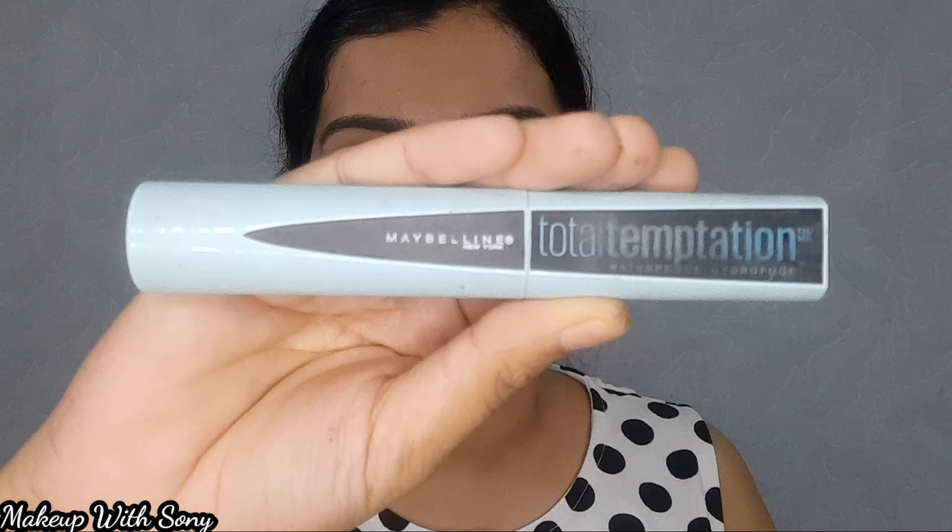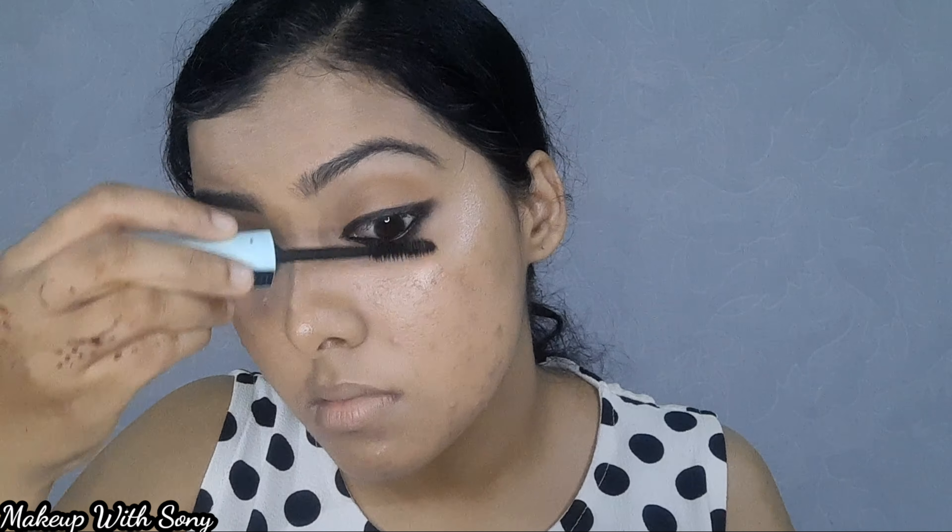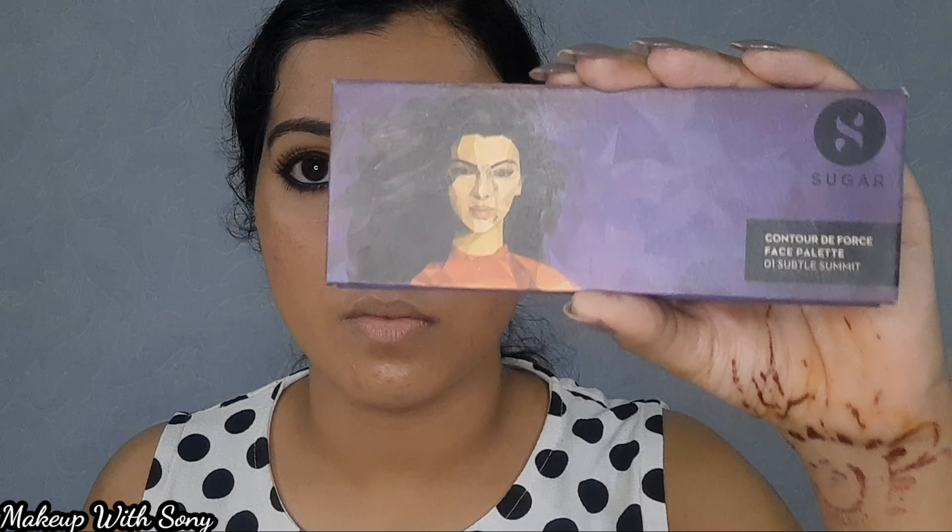Now this is our eye look. I have filled in both eyes. This eye look is a traditional eye look. Now this is the Maybelline India Total Temptation Mascara. I applied it to the outer eye portion. The mascara is very nice. You can also use false lashes here if you prefer.